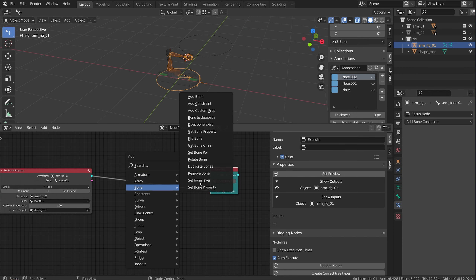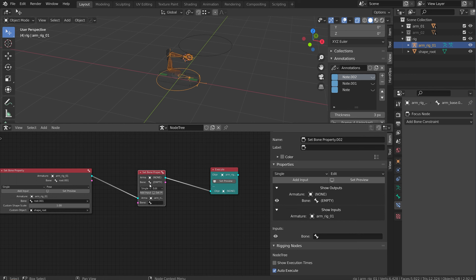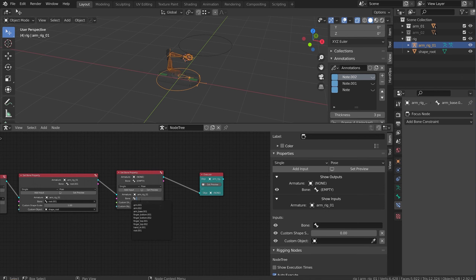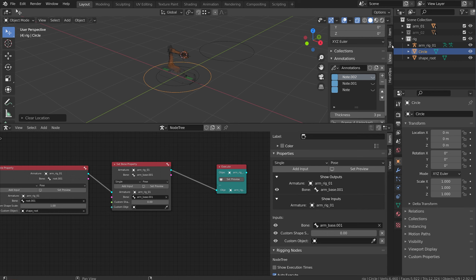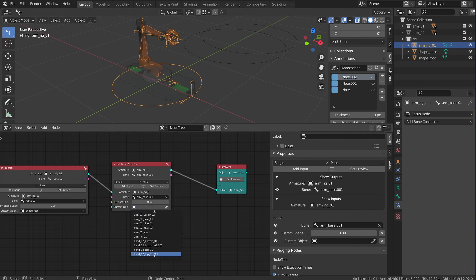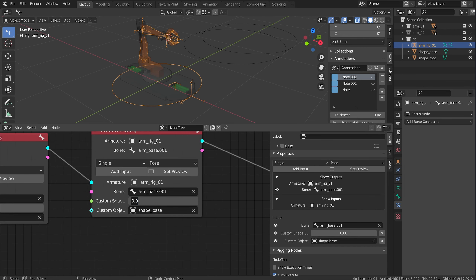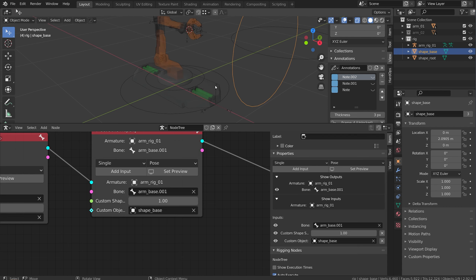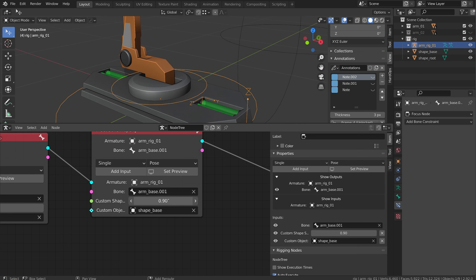I'm going to add another one - bone, set bone property, flip to pose mode, add an input for custom object and custom shape scale. This one is going to be on arm base.001. I'll create a new object called circle, rename it to shape base, and move it over. I'll add it to my base and set the size to one. It's rotated 90 degrees, so I'll grab the circle and rotate it on Y by 90 degrees. Now I have that nice shape - I can scale it to make it look a little nicer.